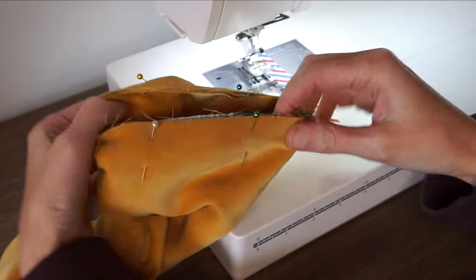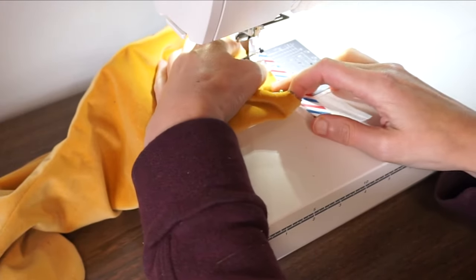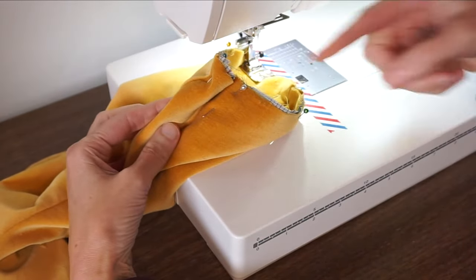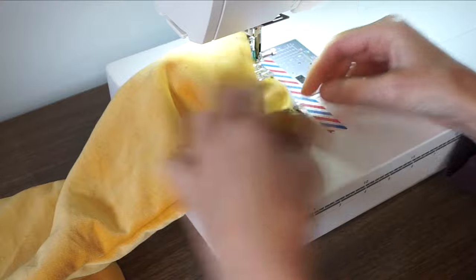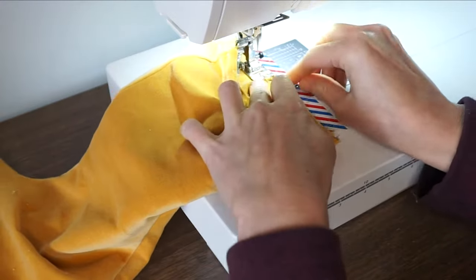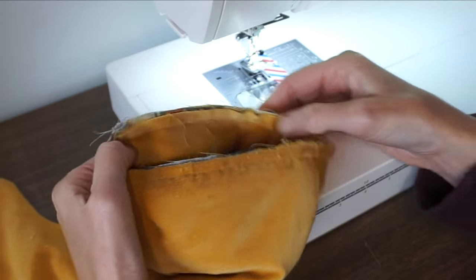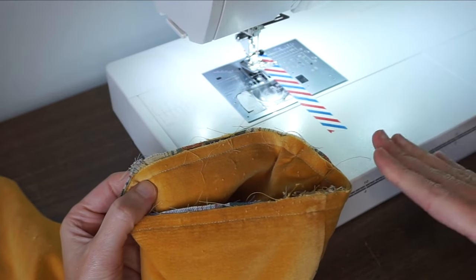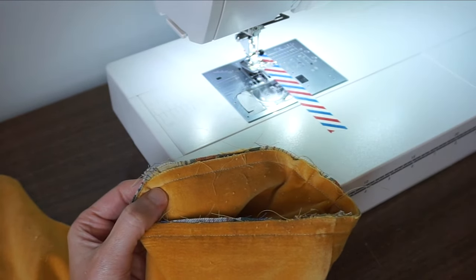Now just stitch around the top of the stocking using a regular straight stitch. Slide the fabric under the machine and sew around the loop, adjusting the fabric as you go. Velvet can be a little shifty so you might get a couple of wrinkles — don't sweat it. The final thing is to finish this edge with your serger or a zigzag stitch. This is really important if you plan on washing the stockings; if you don't, you can skip this step.